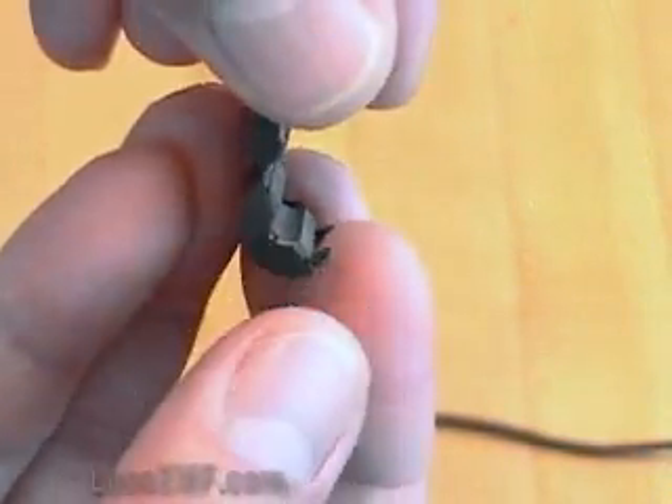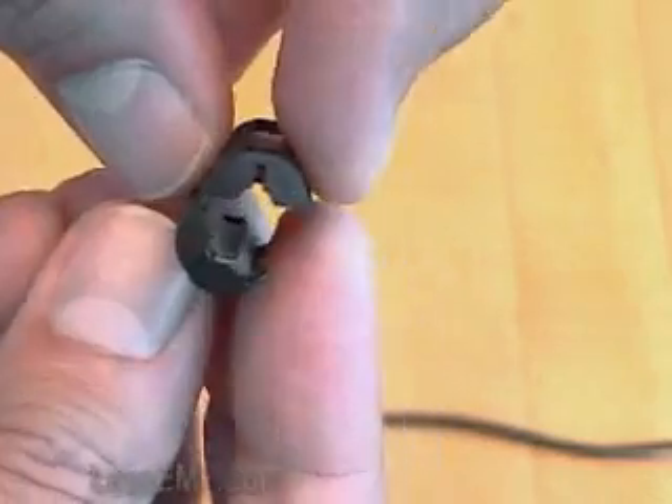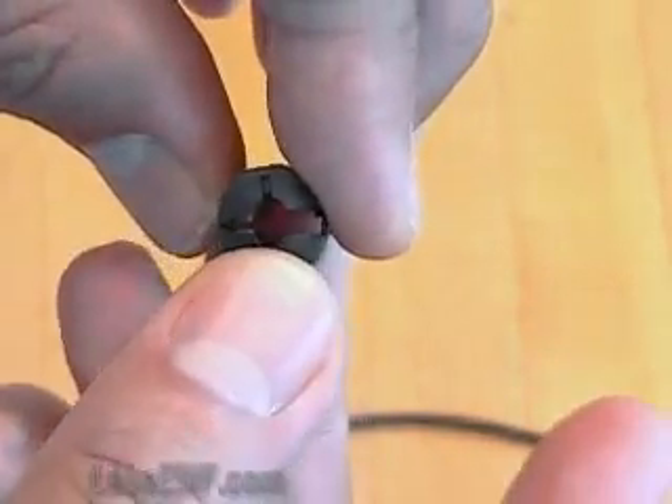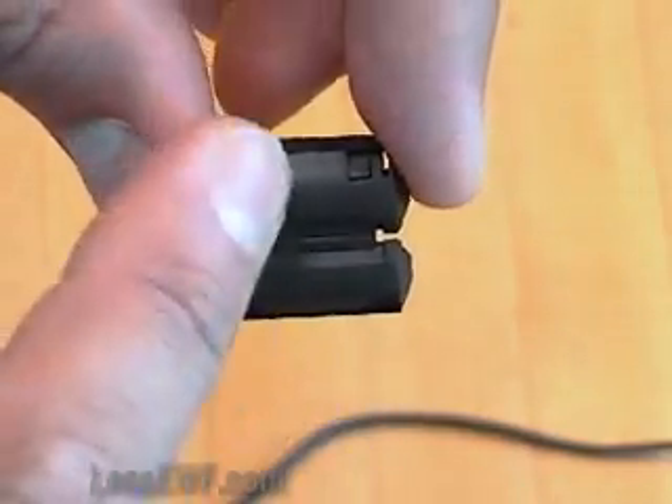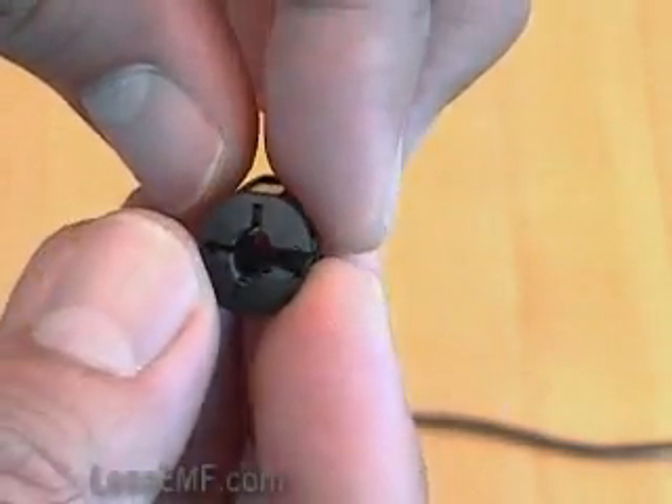The ferrite snap bead consists of two halves which close together like a clamshell around the wire like so. The hinge on the plastic housing is delicate, so you really only want to install it once and avoid repeated flexing of the hinge.